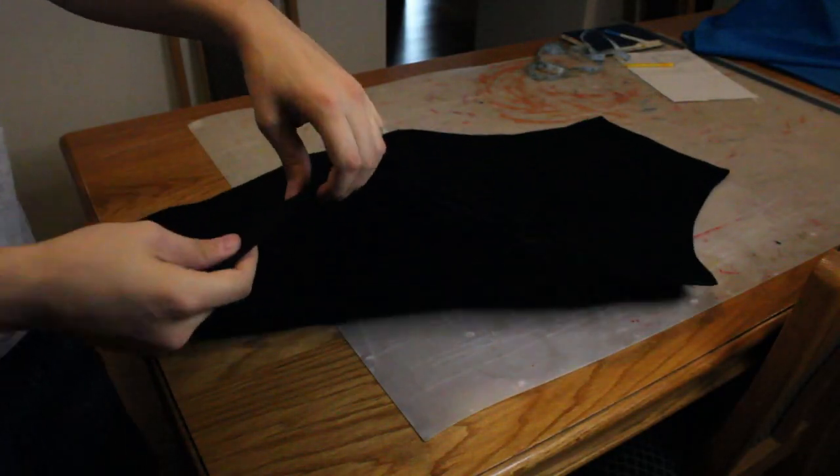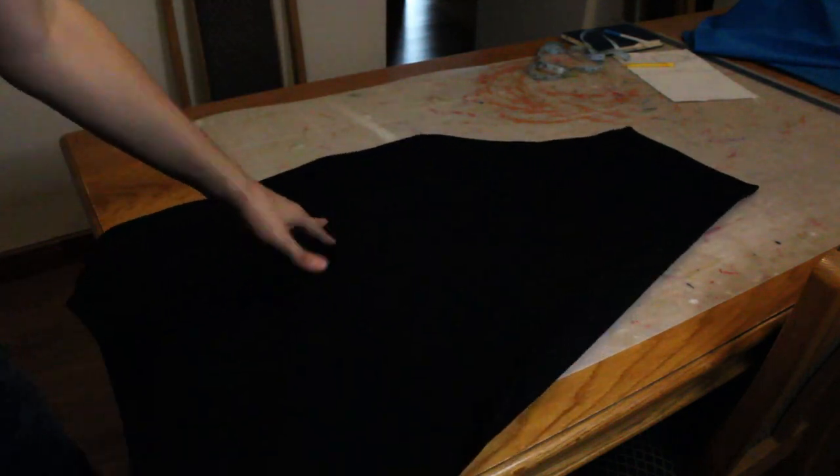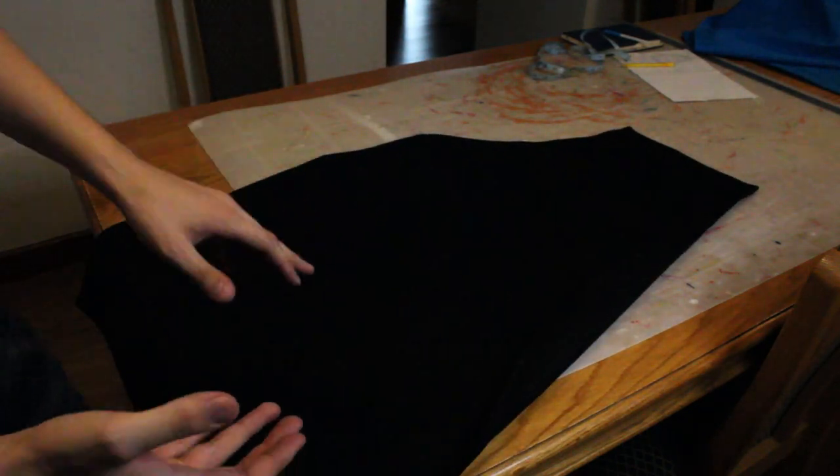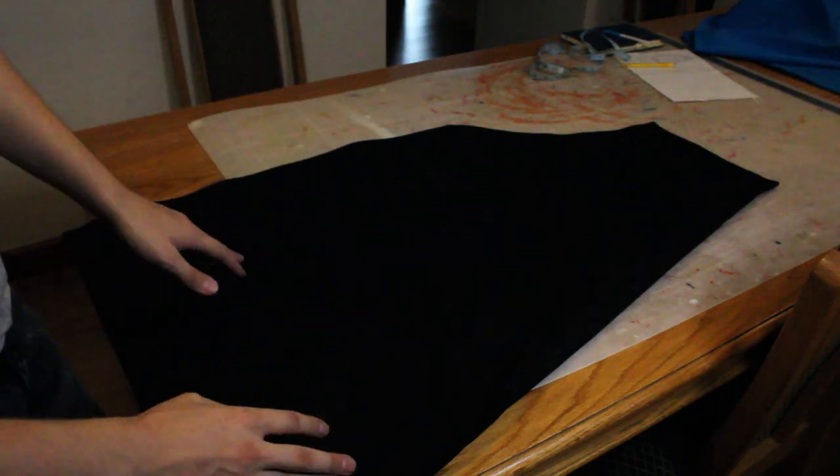Now that we have sewn up all the edges of the apron so that it's nice and neat, the base of the apron is pretty much done. What we're now going to do is take our blue cotton twill and start making the pockets for the apron.